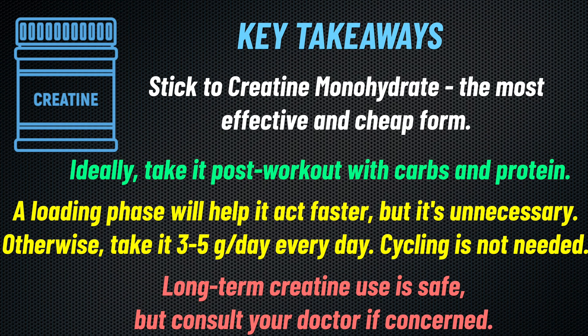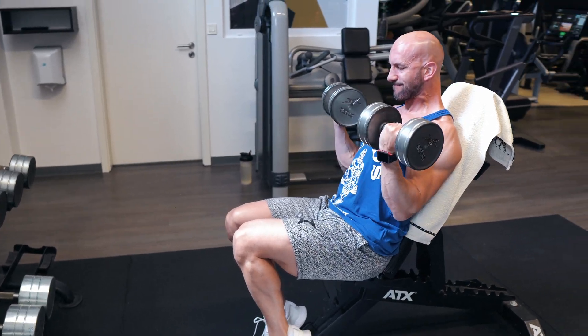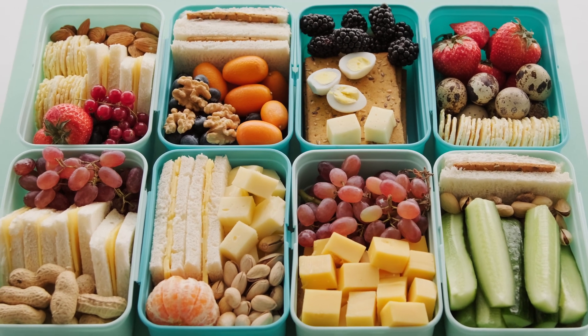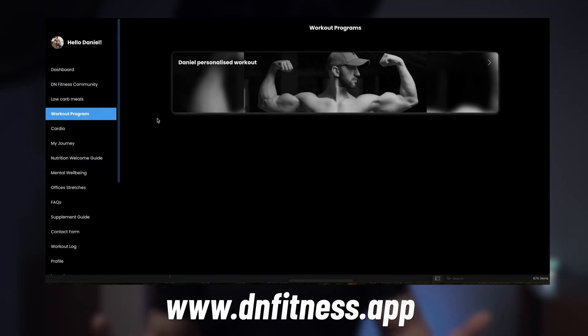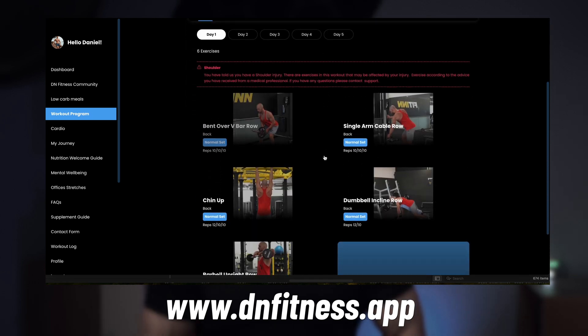To sum it all up, here are the key takeaways. Like all supplements, creatine is just a small piece of the puzzle — your training and nutrition are far more important, and supplements should only be considered after those foundations are in place. If you need help structuring your training program, meal plan, and supplementation regime, head over to DM Fitness where I create a custom-tailored program so you can reach your fitness goals faster. The link is in the description.